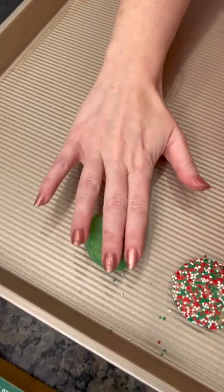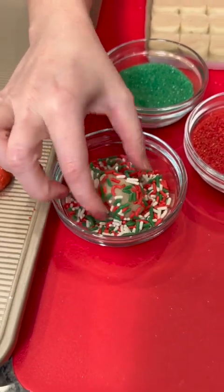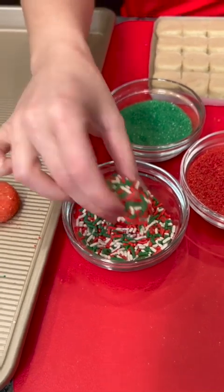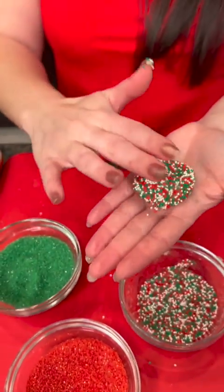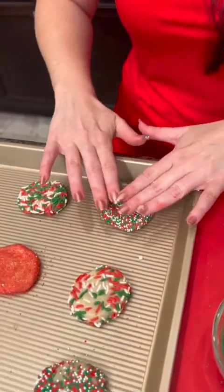Let me just flatten that out a little bit. You can use whatever decorations and sprinkles that you like. This was a fun combination sprinkles in one jar. I can't wait to put the Christmas trees on, and they're so easy to make. Nobody would ever guess that they're so simple.